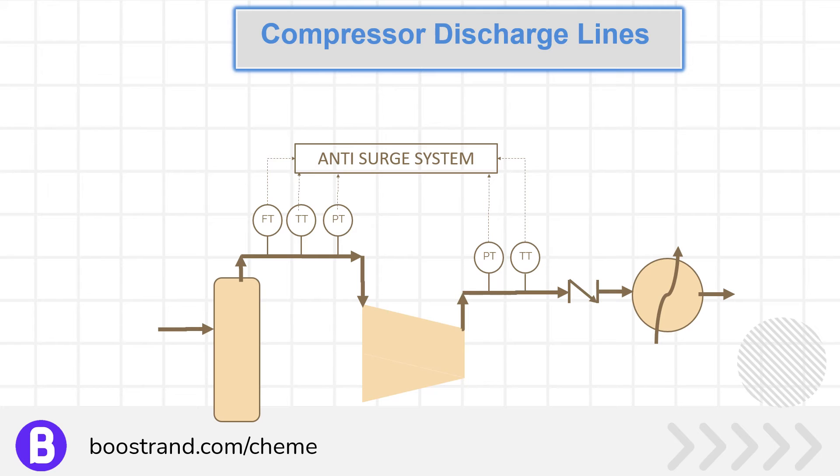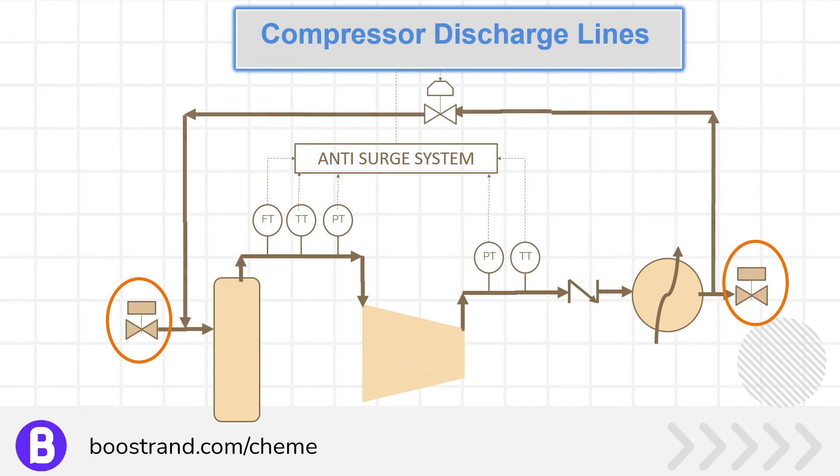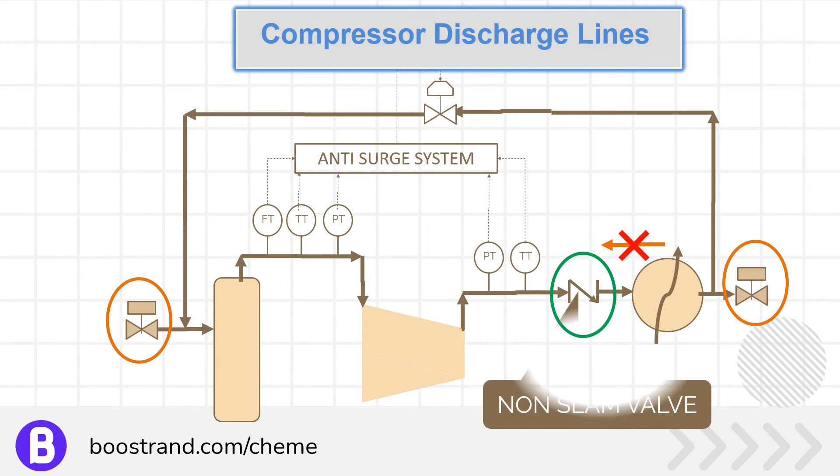In a compressor, reverse flow cannot be tolerated as it can lead to compressor damage. For example, in a settle-out condition, the valves at the suction and discharge are closed while the anti-surge line recycles gas back to the suction system. Here we need to ensure that no gas short-circuits its path by flowing to the compressor in the reverse direction. That's why a check valve with a rapid response is required to protect against reverse flow, which is commonly a non-slam valve.